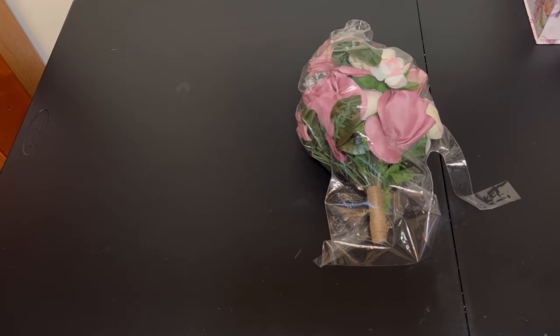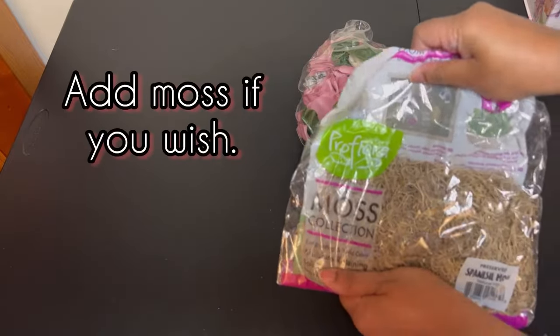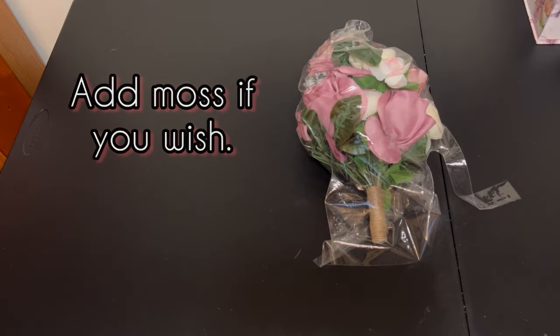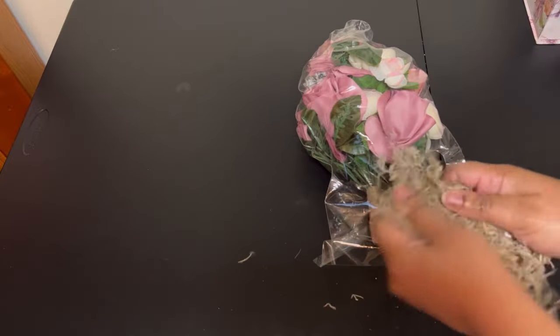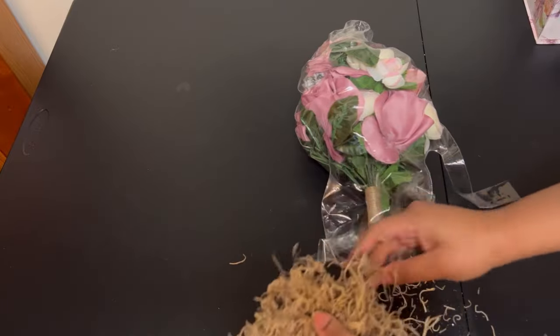I'm actually going to add some moss right here — you can get this from Walmart or any craft store. I'm just breaking it up a little bit so it'll spread out easier inside of the balloon.